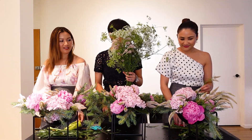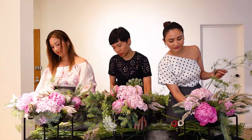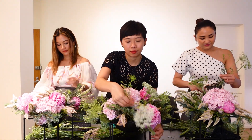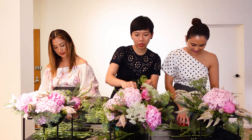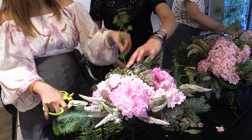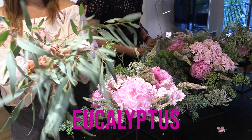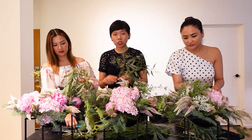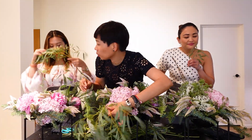But wait, there's more! These are called Queen Anne's lace. For the last bit we have the eucalyptus — they smell so good. You want to put them on the sides like that, trailing out from the arrangement.